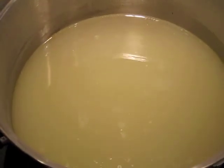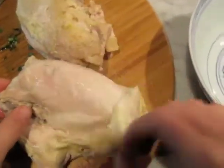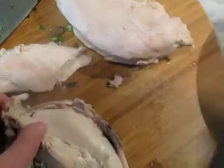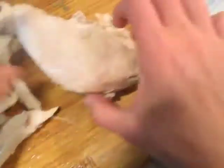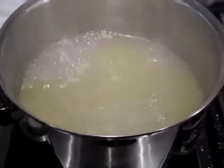Bring the broth back up to a boil. You can use any type of rice. Once the chicken has cooled a little bit, just take it onto a cutting board and remove the skin so we just have the nice meat. Make sure you don't keep any bones because that's not good in soup. It's so satisfying when you get a huge chunk of bone off in one fell swoop. The broth has now come back up to a boil — I'm going to add about a cup of rice. I don't want to add too much because otherwise I'm going to have porridge, and I want a nice creamy soup.